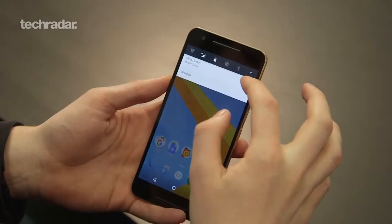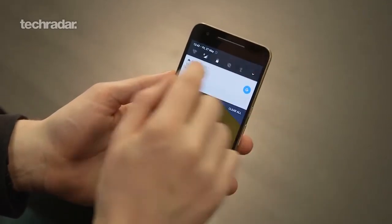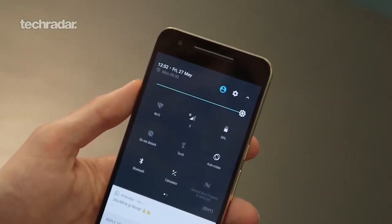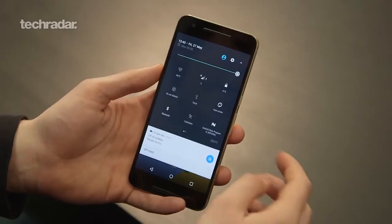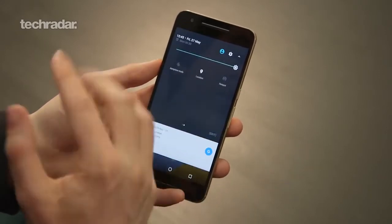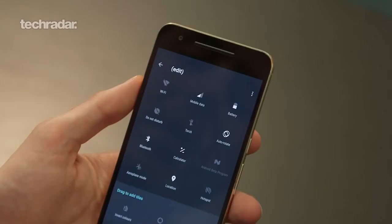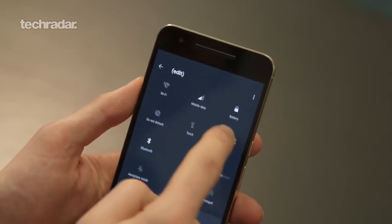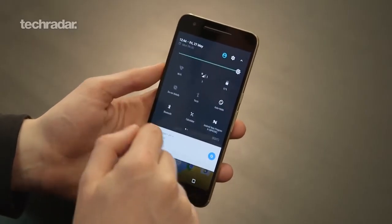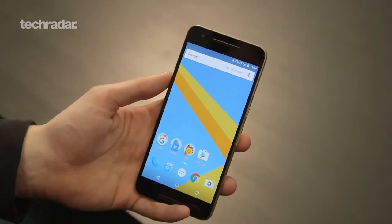If you slide down from the top of the screen, instead of having to slide all the way down to drag out the big quick settings menu, you get a shorter row of quick settings which makes it really easy to turn on and off your WiFi. If you want the full complement you slide down again to get the wider selection, and from here you can hit the edit button. You can press edit and there are some extra quick settings you can add, remove, and reorder. The first five quick settings are the five that appear in the small bar at the top if you just do a quick swipe down — that's one of the new features.